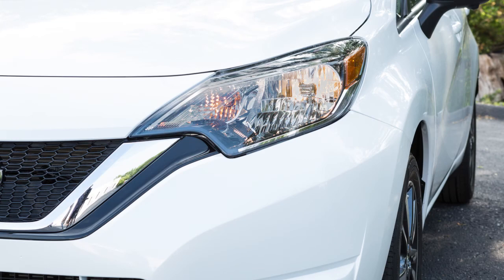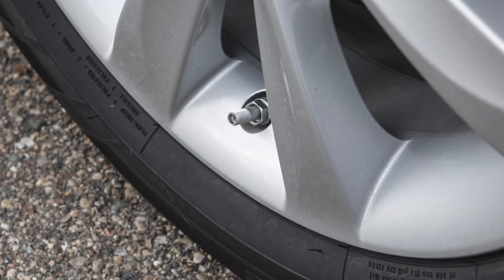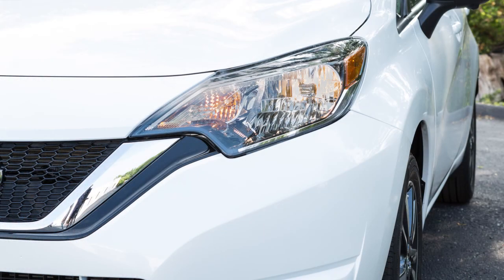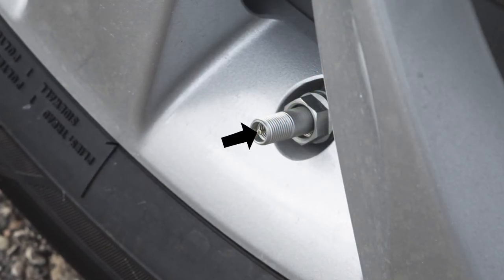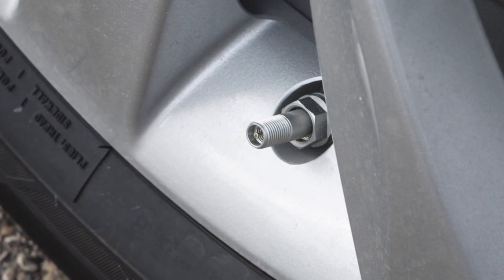After the correct tire pressure is reached, the horn beeps once and the hazard indicators stop flashing. If the tire is overinflated more than approximately four pounds per square inch, the horn beeps again and the hazard indicators flash three times. To correct this, push the core of the valve stem on the tire briefly to release the pressure. When the pressure reaches the correct level, the horn beeps once.